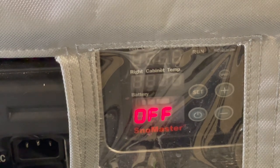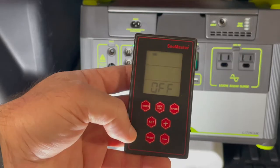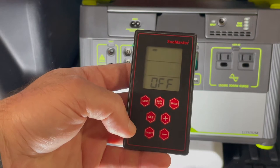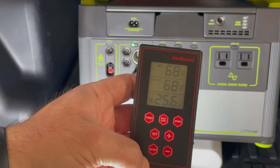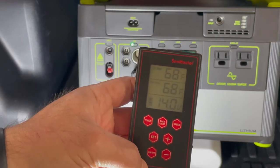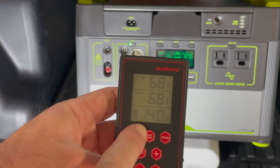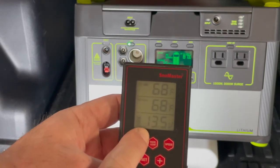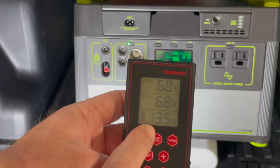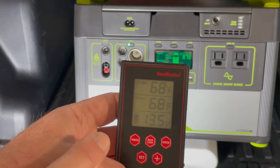The remote control shows it has power but is currently off. Now I'll turn the fridge on — and it indicates that the battery is sourcing 13.5 volts right here, which is perfect.